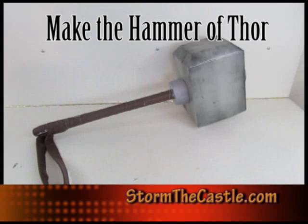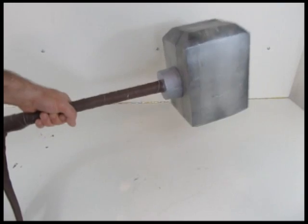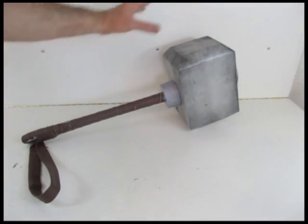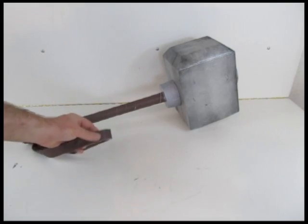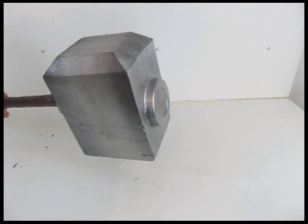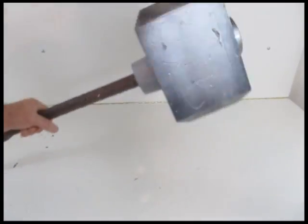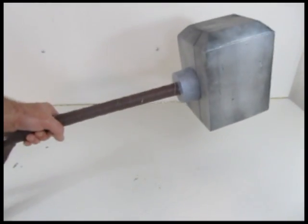Hi, it's Will from StormTheCastle.com and this is a tutorial on how to make the hammer of Thor. Right here. It's actually a pretty neat project — it's kind of fun and easy to make. There's not a whole lot to it. I just use some foam, some vinyl cloth, and a broomstick for the handle. I also used a plastic bowl or margarine container for the top. That's pretty much it. You make it up, paint it, put it together, and it comes out pretty good.